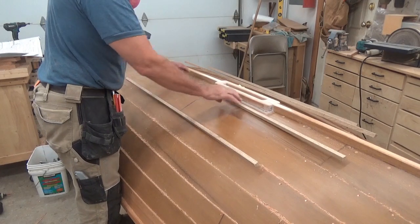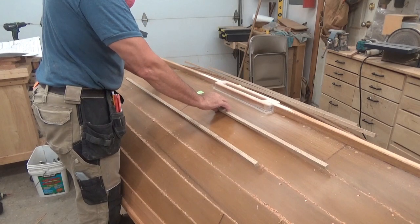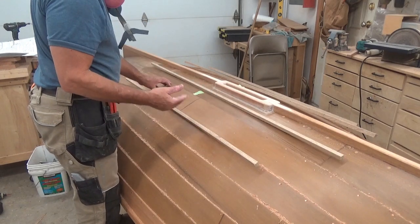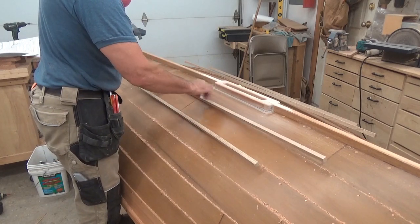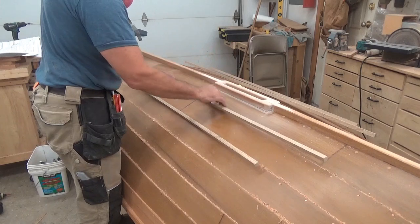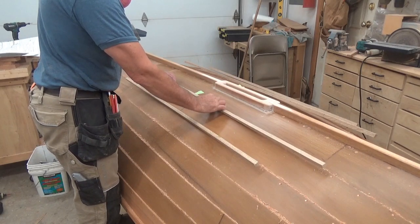It's time to sort out the bilge runners or the rub strakes on the bottom of the boat. If this hull was glue-ply-lap, these would simply be glued down with some temporary screws. Remove the screws, fill the holes, paint the whole thing and you're done.